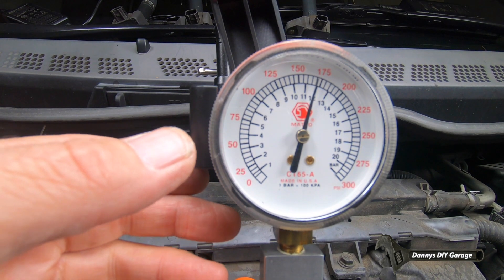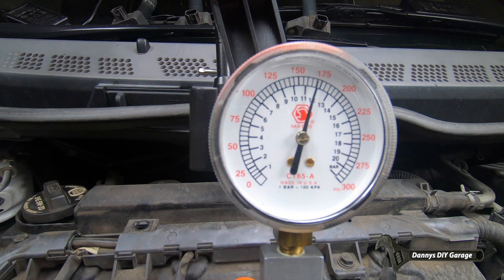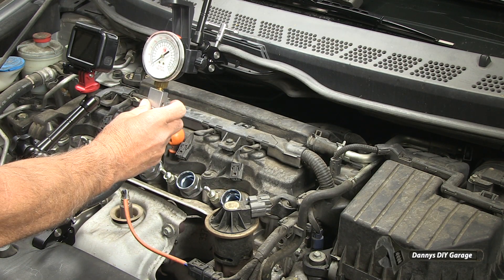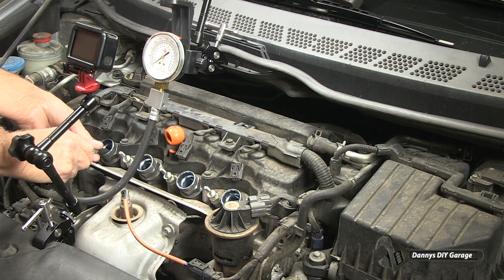Now crank the engine five to six revolutions while holding the accelerator pedal all the way to the floor. We have about 170 psi on cylinder number one. Let's release and go to the next cylinder.